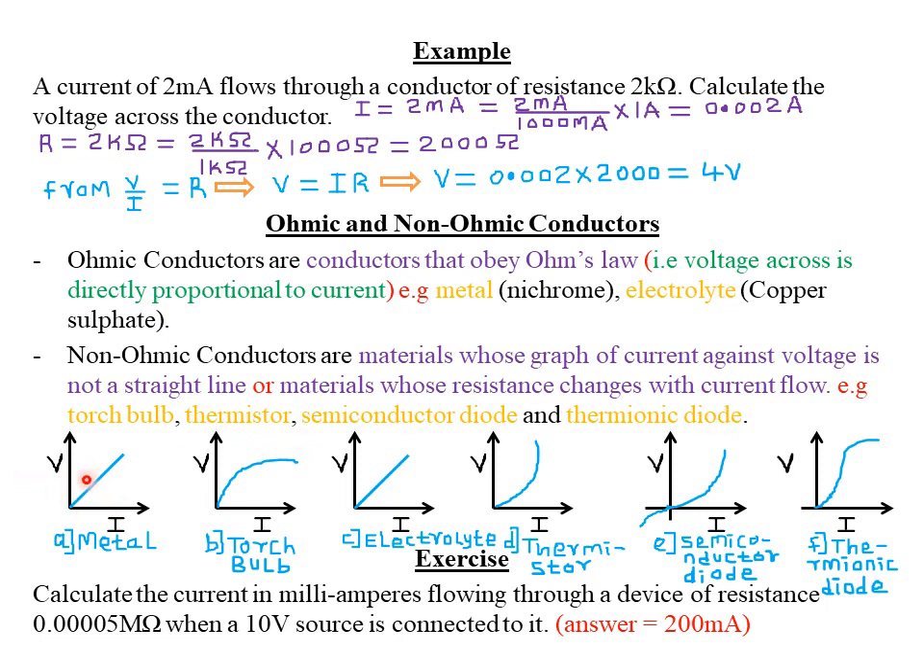For ohmic materials, the graph of voltage against current is a straight line through the origin. A metal is ohmic — its graph is a straight line through the origin. A torch bulb is non-ohmic — its graph is not a straight line. An electrolyte is ohmic. A thermistor, semiconductor diode, and thermionic diode are all non-ohmic materials.